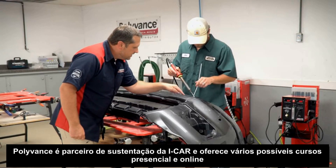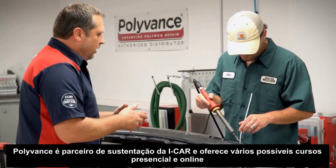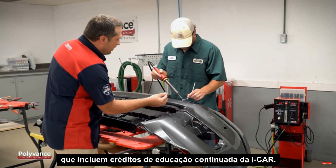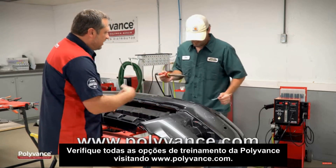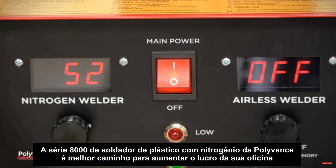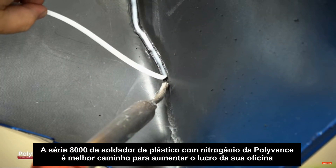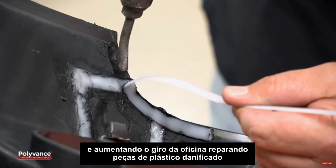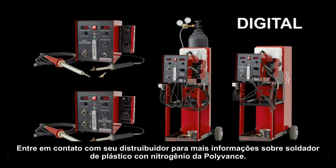Polyvance is an iCar sustaining partner and offers several available hands-on and online training courses, which include iCar continuing education credits. Check out all of Polyvance's training options at polyvance.com. Polyvance's 8000-series nitrogen plastic welders are the best way for your shop to increase profit and improve cycle time by repairing damaged plastic parts. Ask your jobber or equipment distributor for more information on Polyvance's nitrogen plastic welders.